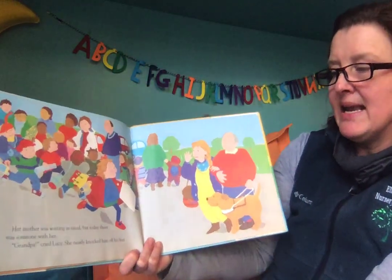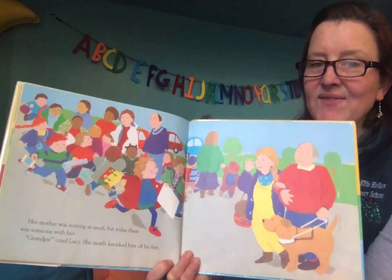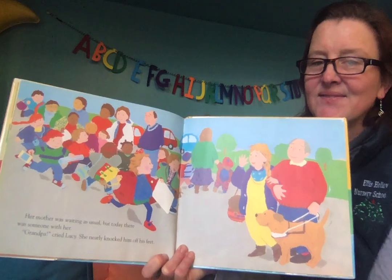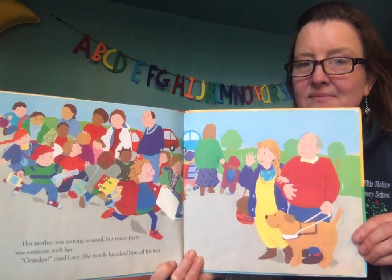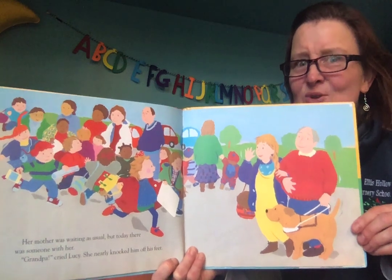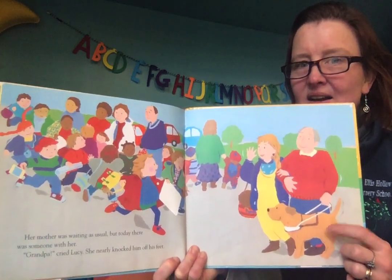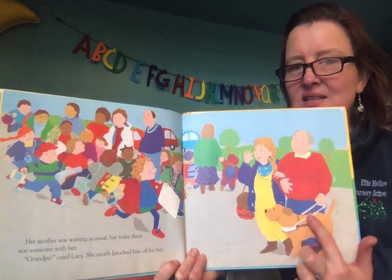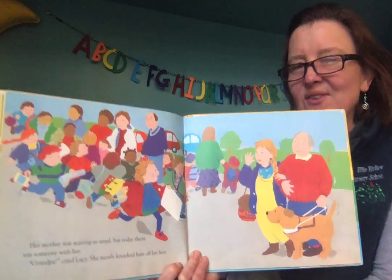Her mother was waiting as usual, but today there was someone with her. Can you tell who's with her mom? Grandpa! And who's with her grandpa? Can you tell? It's a dog. Do you know what this is? Let's find out if it tells us.